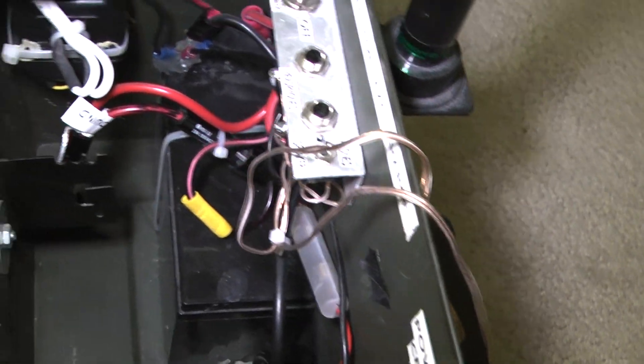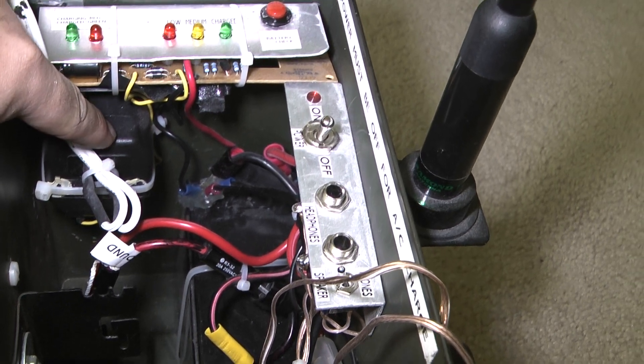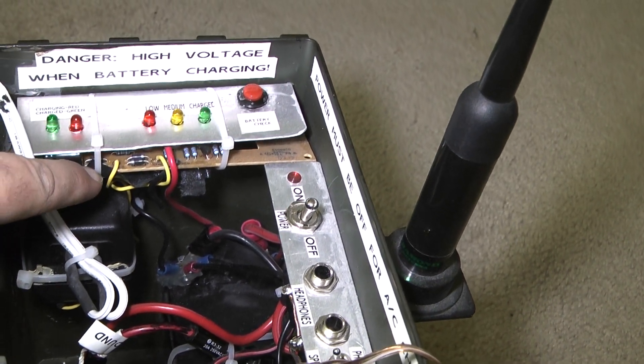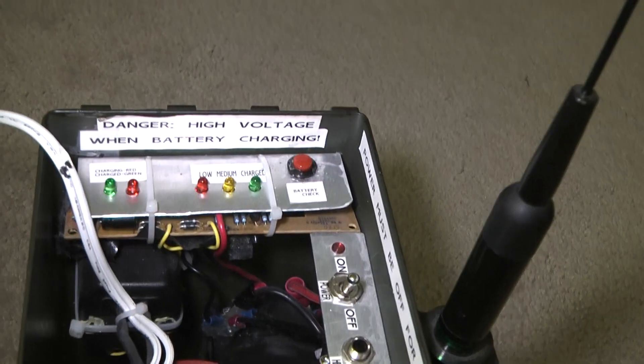Here's the AC power supply for the charger. These two yellow wires deliver AC power — 17 volts, I believe — to the charging board. This converts it to DC. I'm not exactly sure what the output is, but it does charge the battery.